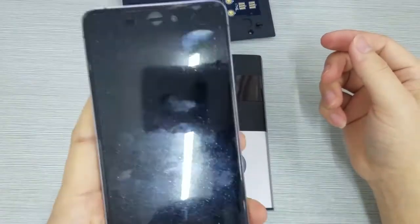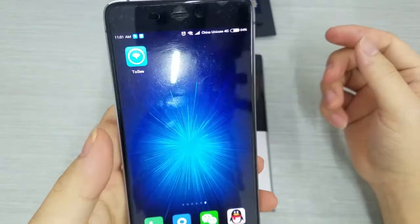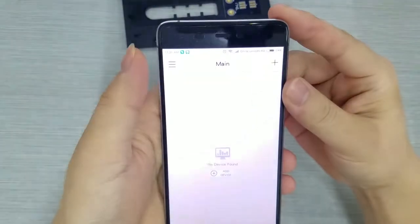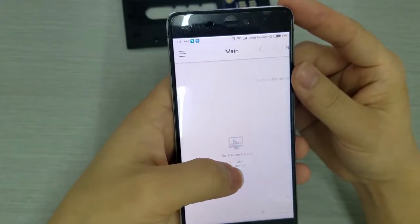Search TOSE on your Google App Store, or scan the QR code at the back of your box to download the app. Open the app and click Add Device.